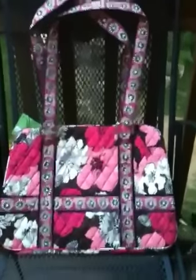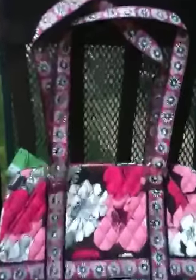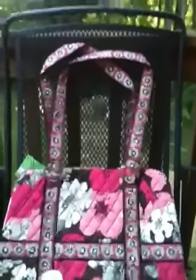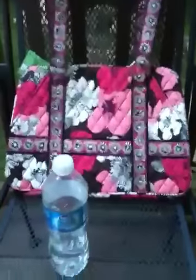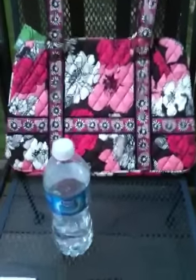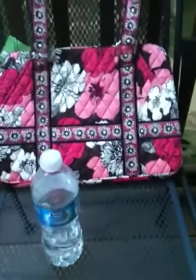And it holds a lot. First of all, let me pull out my handy-dandy water bottle here. I always like to use this as a reference to show you the size of things, because we all know what size a water bottle is and just about everyone uses them. So here we go.